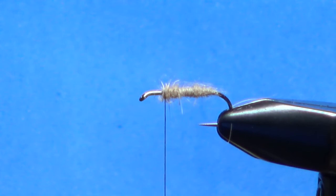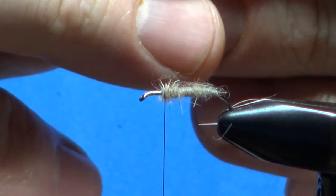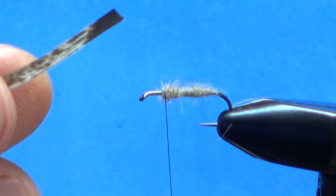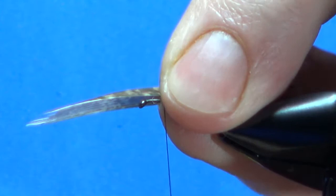This one, the wing goes next before the hackle. Standard mottled turkey quill folded over as a tent. I usually do the thin end up forward and leave the thicker part in the back — you can see that's a tent. Don't worry about the length yet, we'll trim it in just a second.